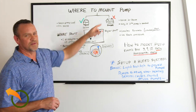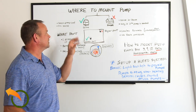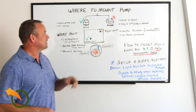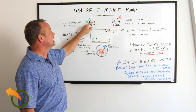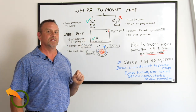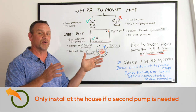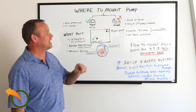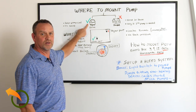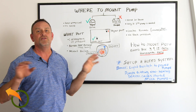The first question is where to mount the pump on the wood boiler — should I do it inside the house or outside on the wood boiler? The right answer, the preferable way, is at the wood boiler. The house is a good option only if you need a second pump because your distance from the wood boiler to the house is so long. But 9 out of 10 people that I mount the pump on the boiler with the right size pump can get it to the house and back with no problem at all.